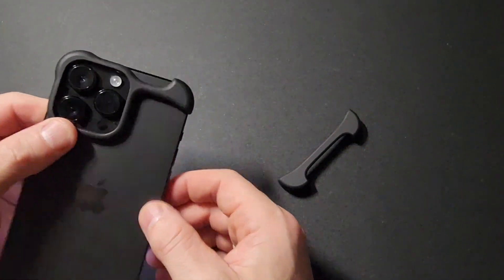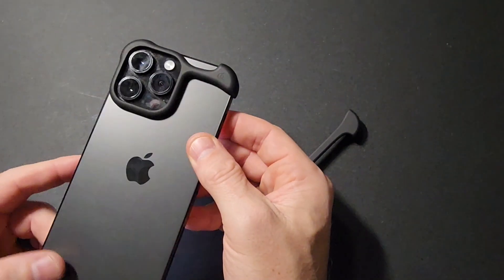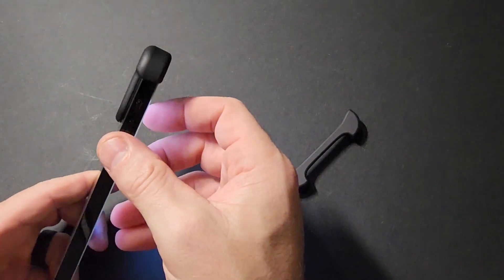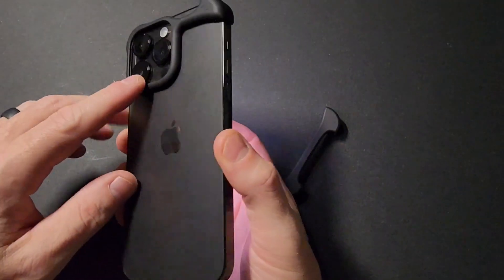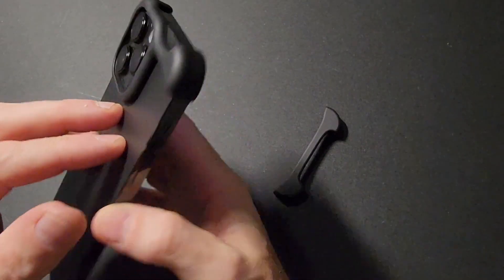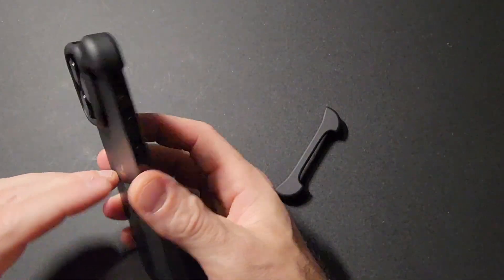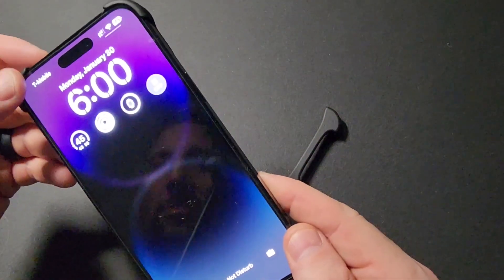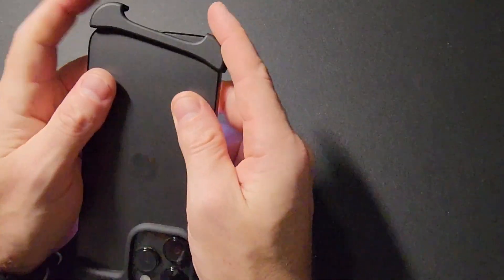Real quick, looking at the top, you can see that it does a great job of protecting the camera bump. Looking at the side here, it is definitely recessed, so if you slam it down on the back it's going to protect that camera. A quick walk around — you can definitely see it protects that camera bump. There's not too much protrusion on the front, and sliding on the back is just as simple.